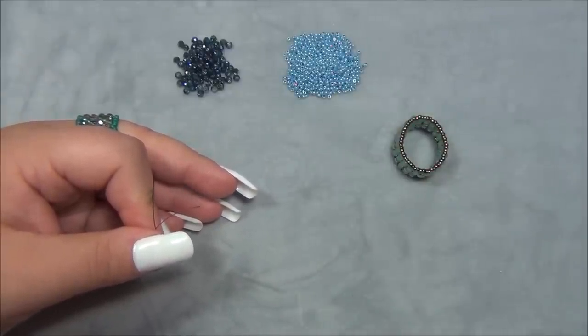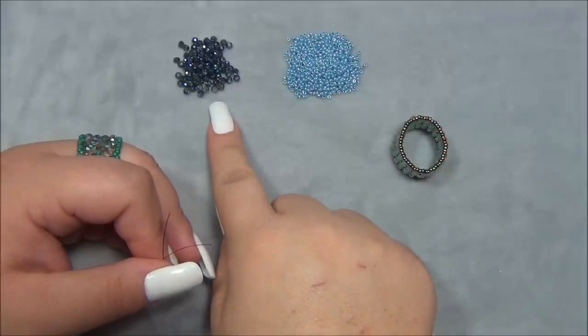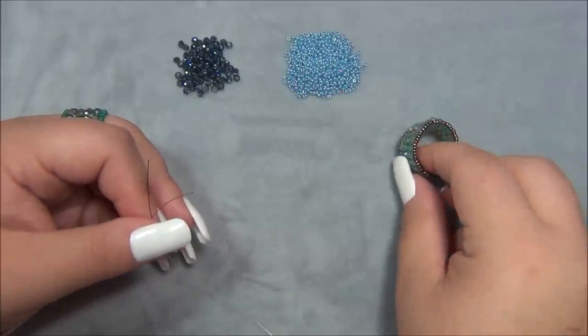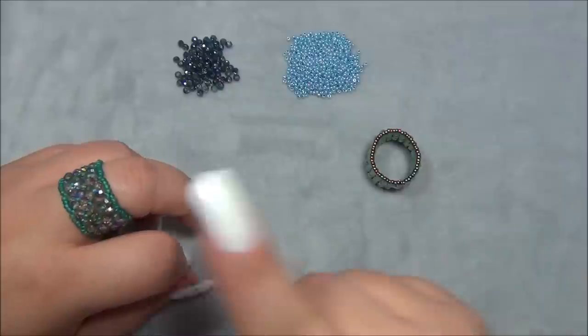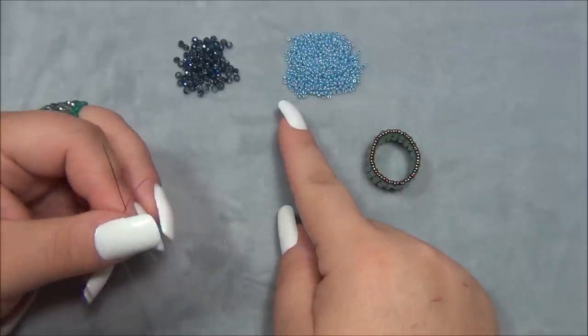You are also going to need 2x3mm Rondells, or 3x2mm Rondells — same thing. And you are going to need 11-0 seed beads. For this ring I used Miyuki. On this one I am going to try Czech seed beads, so let's see how it goes.